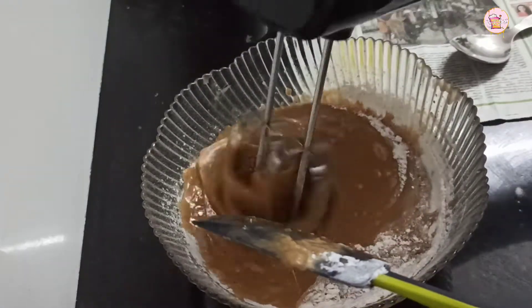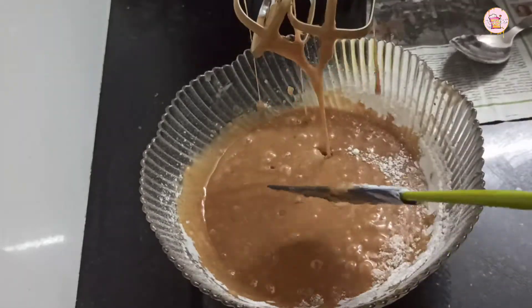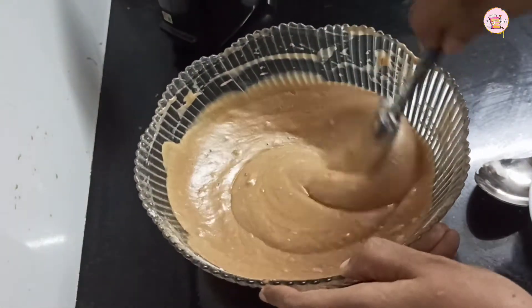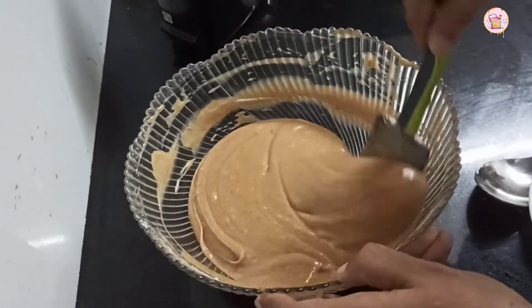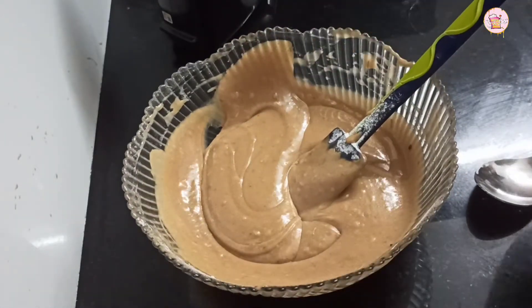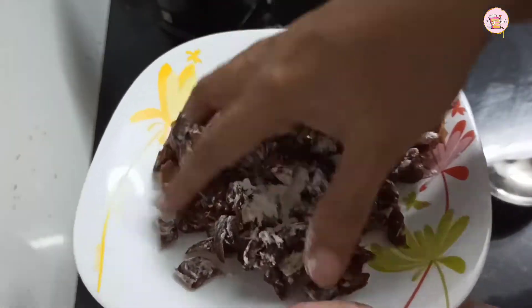I am going to add some carrots. We are going to add the carrots, then we will grate the carrots for the cake.